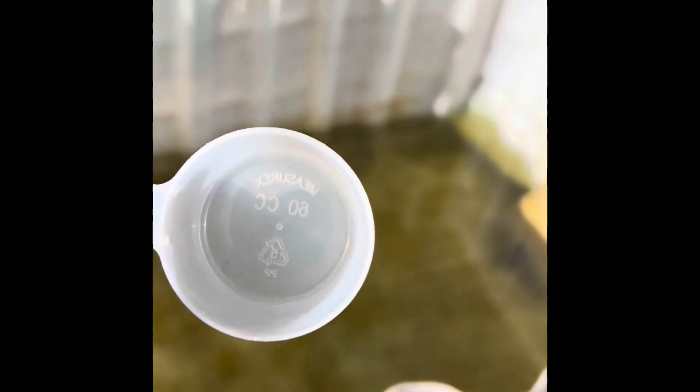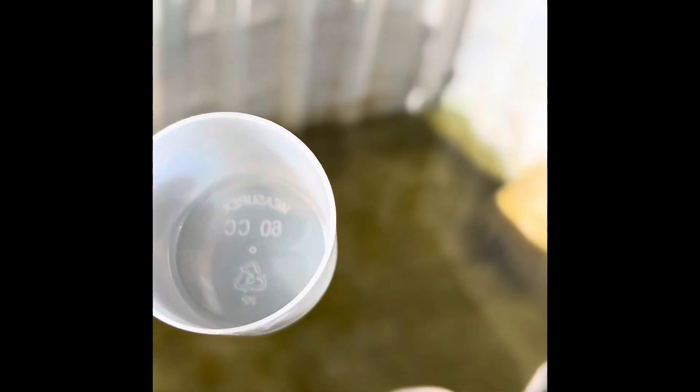I'm back here showing you what three weeks of gunk looks like in the bottom of the horse's trough. It looks nasty, but this is dirt — this is not algae growth. I'm going to clean it out today. I'm at the 600-gallon mark and that's how full we're going to make it.